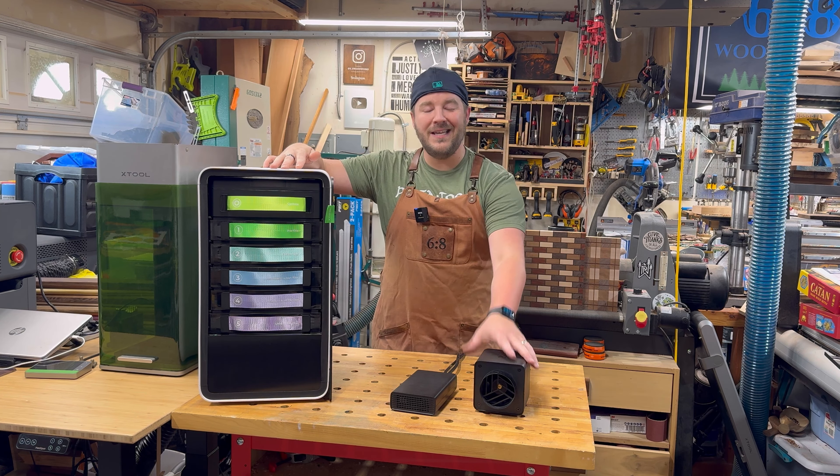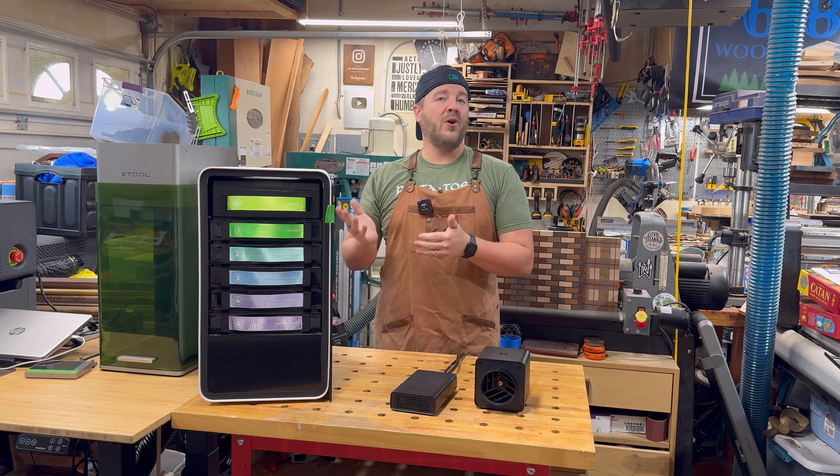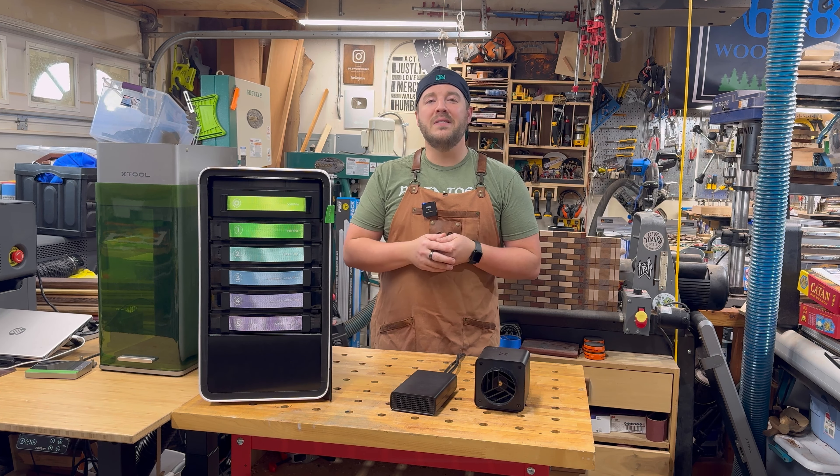Six times smaller, twice as fast — some great innovations. Some solutions for whatever space you're in, whether you're in a garage, a makerspace, a home, or an office, for how you can eliminate the smoke, fumes, and vapor. Check it out: AP-2, IF-2.